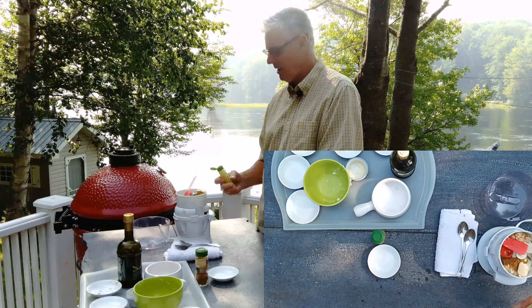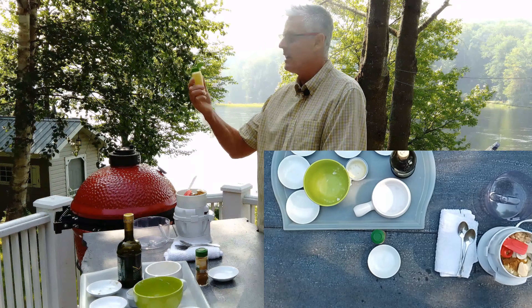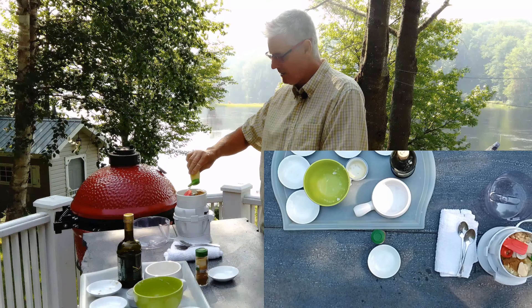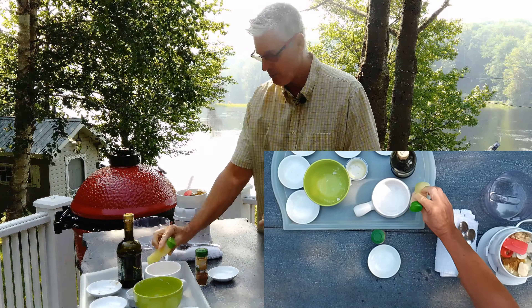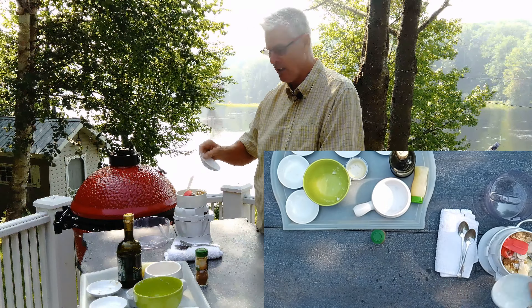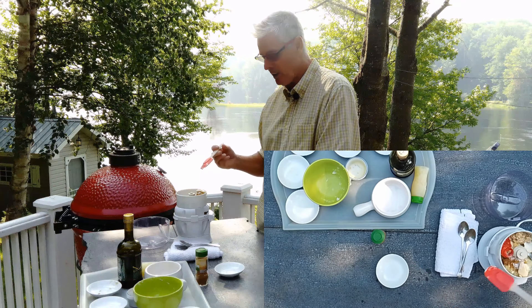No hummus is complete without lemon juice. This is fresh squeezed lemon juice — I use my lemon squeezer and put it in a little squirt bottle — one tablespoon. I've got a little bit of salt, which is going to be to taste, somewhere between a quarter and a half teaspoon, whatever you like.